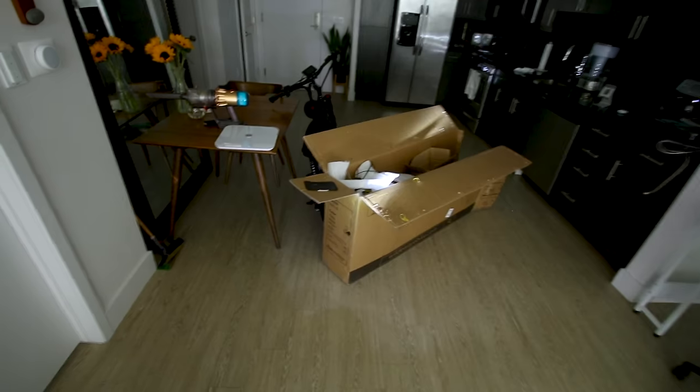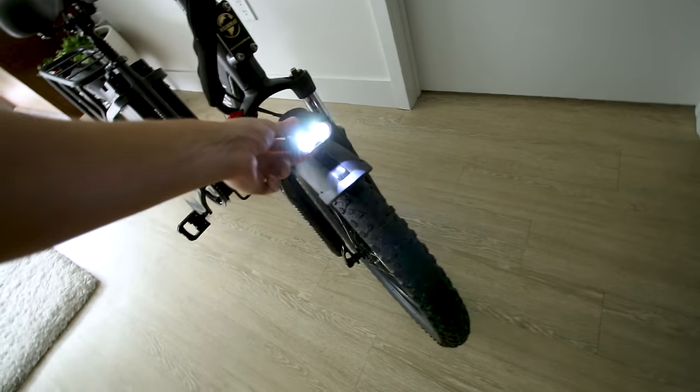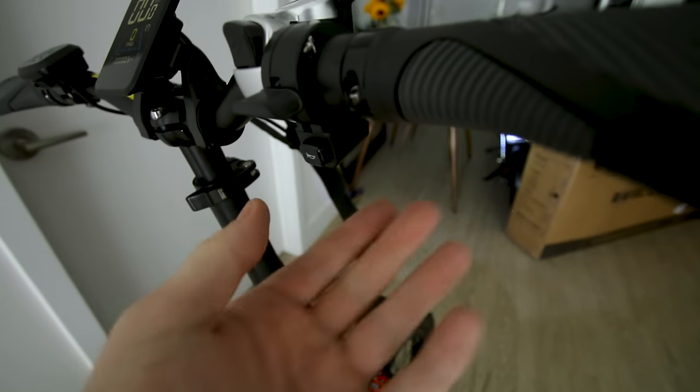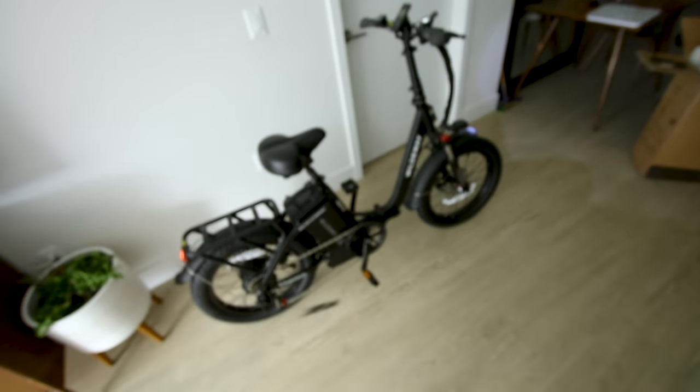Let's try the light button. The power is down on this headlight — it's barely bright, very basic. It also turns on a light on the back, and if I pull on the brake lever, it actually works as a brake light. Then of course we have our horn — that thing is actually pretty loud for this bike.